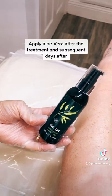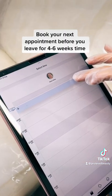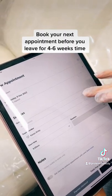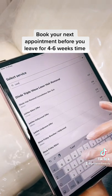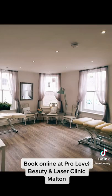Apply aloe vera after the treatment and on subsequent days after. Book your next appointment before you leave, for four to six weeks' time. Look online at ProLevel Beauty and Laser Clinic Morton.